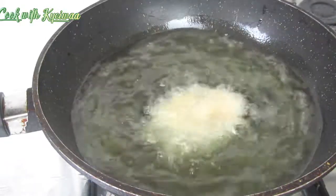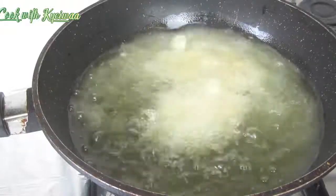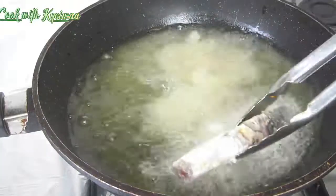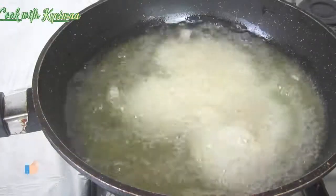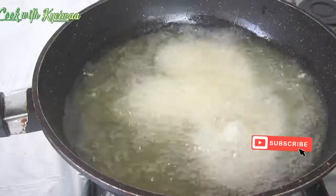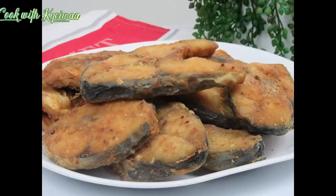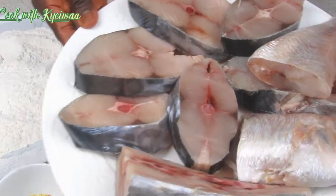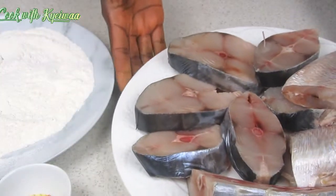Hello everyone, you are warmly welcome back to my kitchen. This is Cook with Chewa. Today we are making this delicious fried mackerel. If you're a new person, I warmly welcome you — please don't forget to like and subscribe and share the video. If you're an old subscriber, thank you very much for coming back. This is delicious and goes well with anything you want.